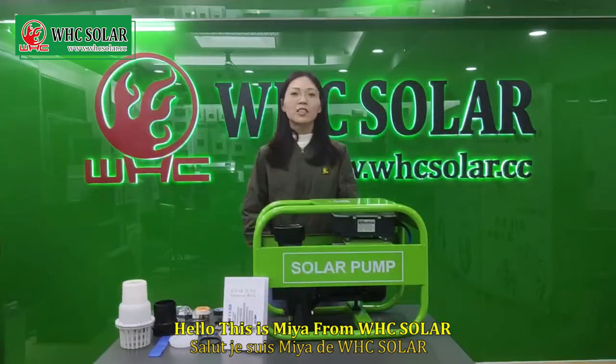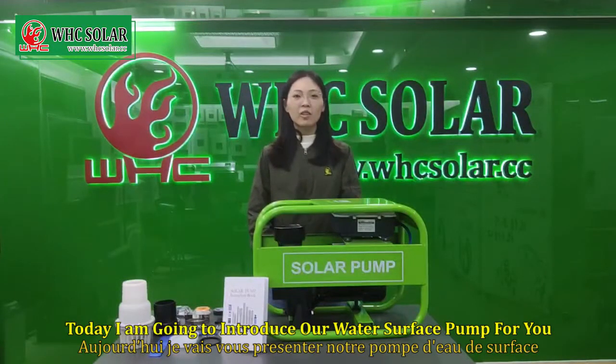Hello, this is Mia from WHC Solar. Today, I am going to introduce our water surface pump for you.